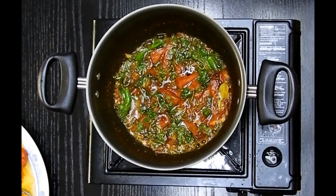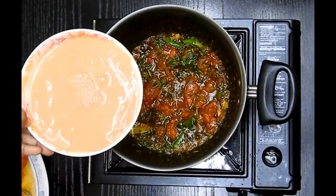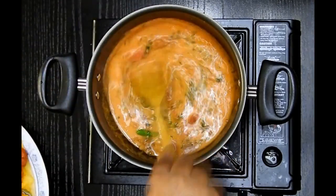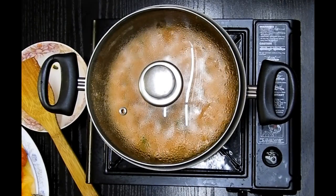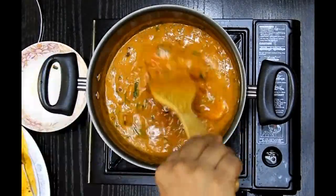Once the tomatoes are translucent and cooked well, I will add the tomato and cashew paste along with some water, and ensure that this cooks well for another five minutes on a medium flame. After five minutes I'll check — it's looking completely cooked. I'll now add the prawns to it, give it a gentle mix, and cook for another five minutes.